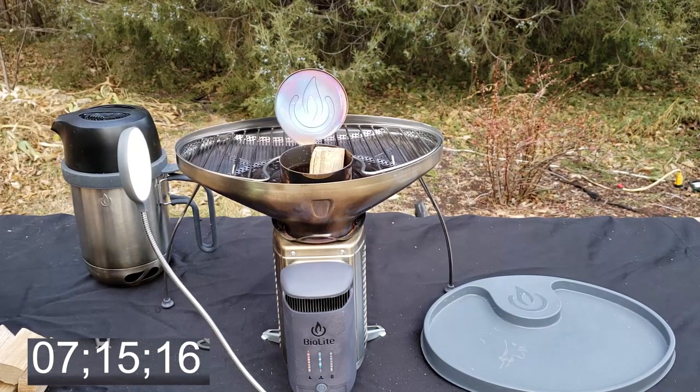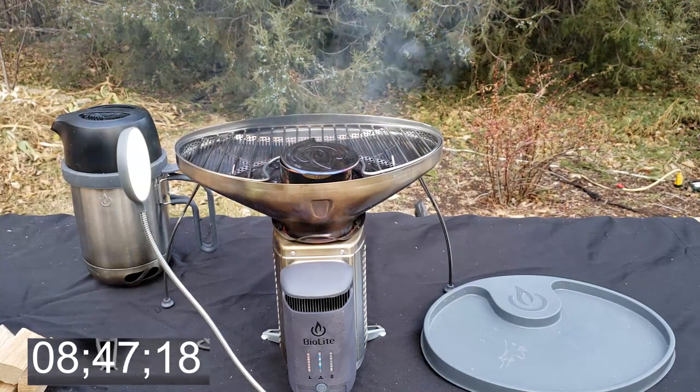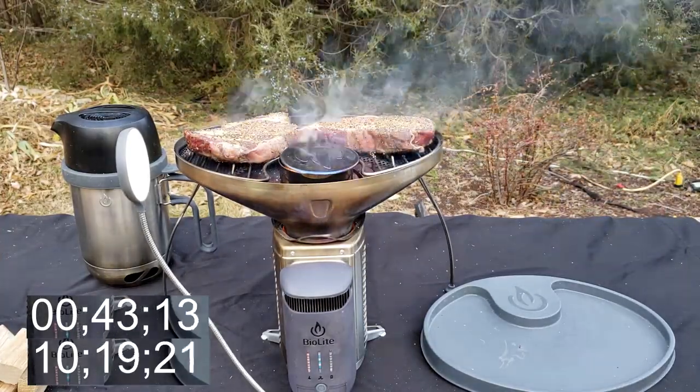The LED light is perfect for cooking at night — it puts out a lot of light, and it runs off the BioLite too, which is very cool. We're pretty much ready to add our steaks, so we're going to throw those on, sprinkle on some Montreal steak seasoning, and we're off to the races.